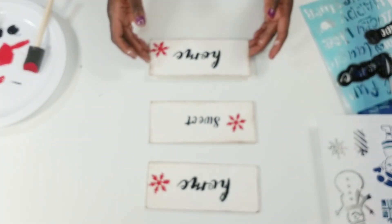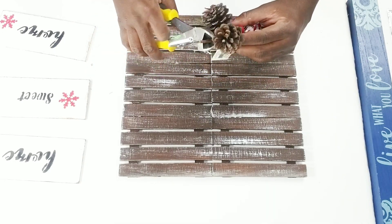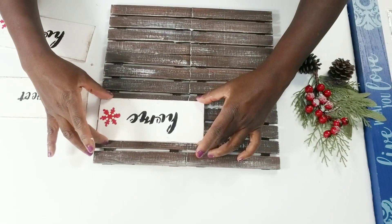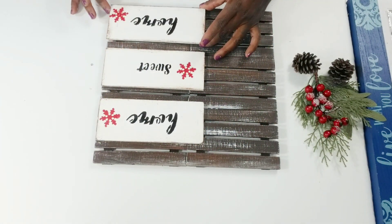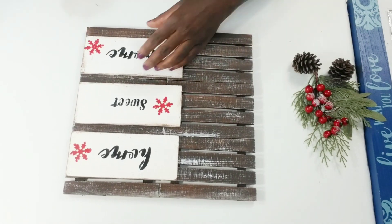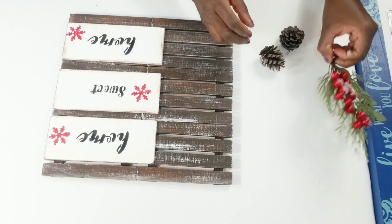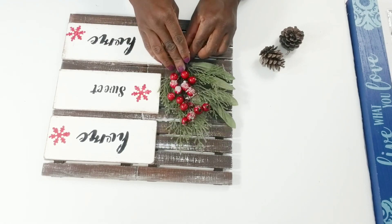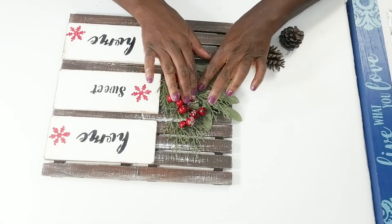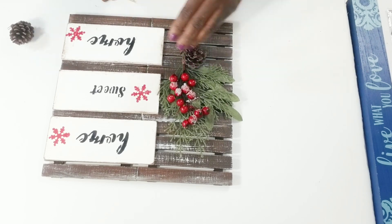Now that I have all three, I'm just going to fix that 'T' a little bit, and then I'm going to assemble all my pieces together. I'm going to clip my pick apart — just clip off the little metal piece and pull my pine cones apart from that. I'm going to glue these wood pieces down — 'Home,' 'Sweet,' 'Home' — and once I get them where I want them, I'll take my hot glue and tack them down. Then I'm going to add my holiday pick and use those pine cones to cover up the little stem at the bottom.